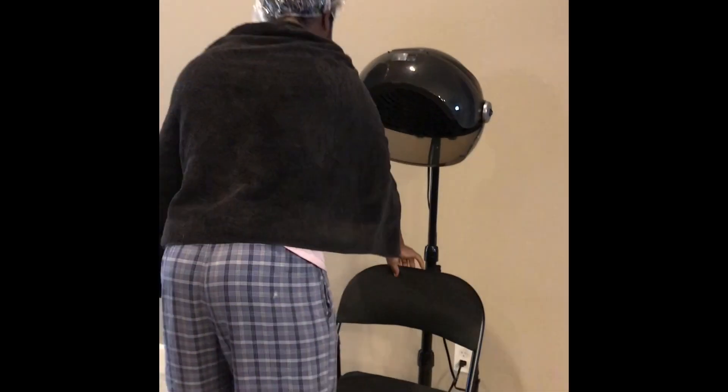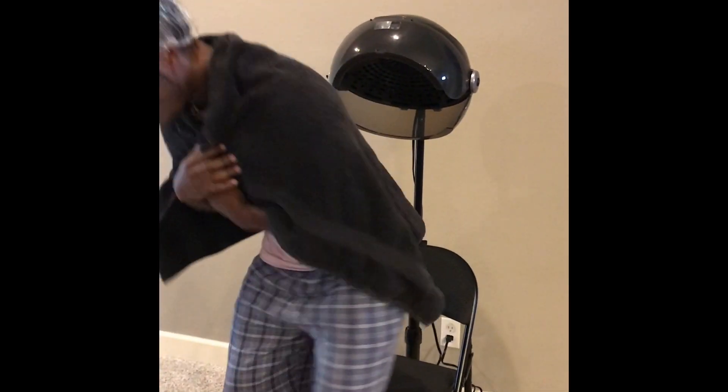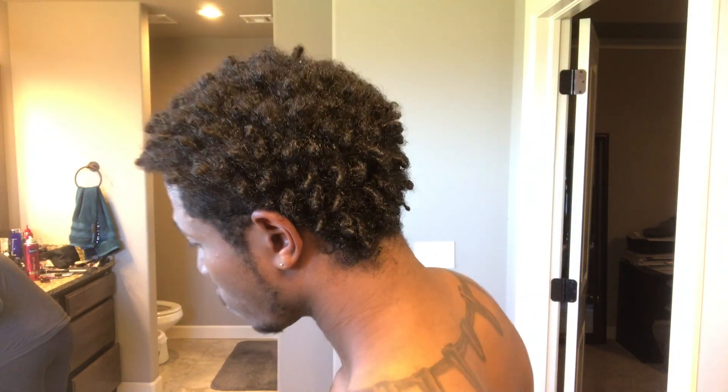After putting in the conditioner, I went ahead and put on my little disposable shower cap and sat under the dryer to do a deep condition for about 35 to 45 minutes. After that I hopped in the shower and rinsed out the remaining conditioner. This is the part that most people don't show — the reversion that happens when you wash starter locks or baby locks. Some people might say it'll make your hair take longer to lock up, but that's a sacrifice I'm willing to make in order to have clean hair and a clean, strong foundation.